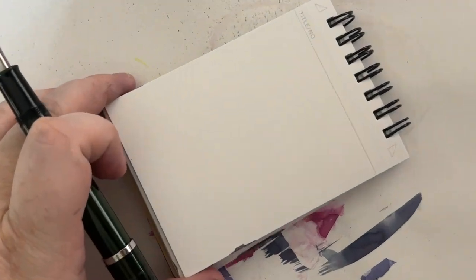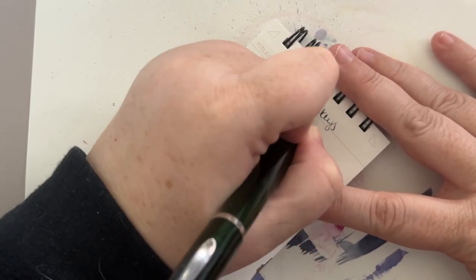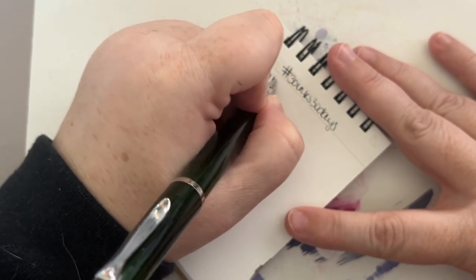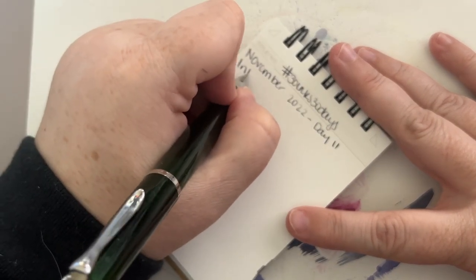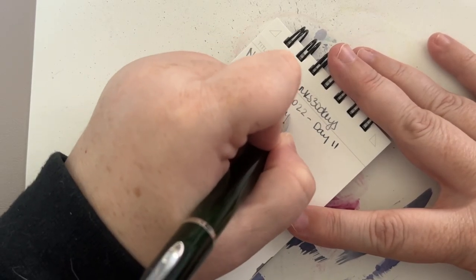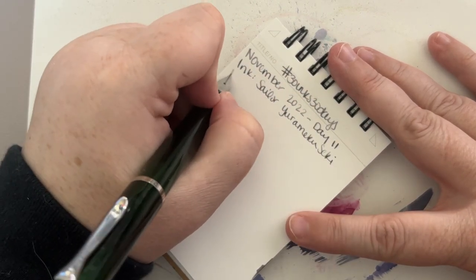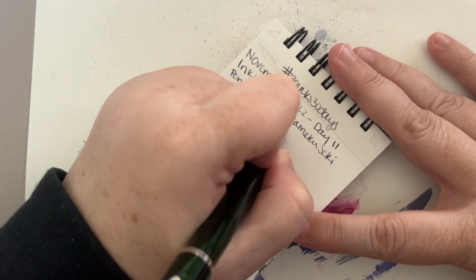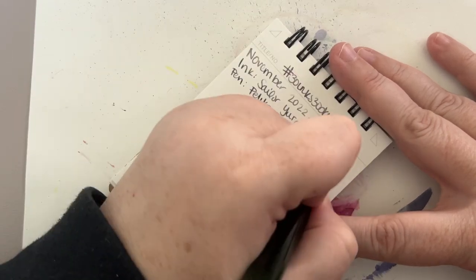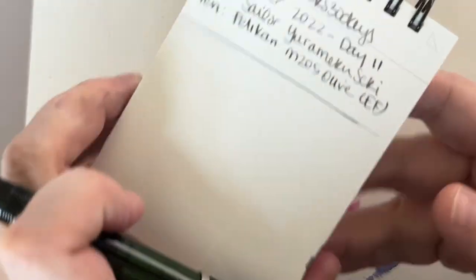And it doesn't matter nib sizes either — I think it's specifically however the nib writes. Anyway. 30 Inks, 30 Days, this is still November 2022, Day 11. Sailor Yuromiku Seki. Pen is the Pelikan M205 Olive with an extra fine nib. Yes, it's an extra fine — I know it doesn't look like it, but that's Pelikan for you. This took up so little space on the card.